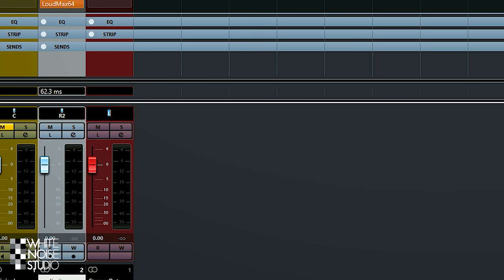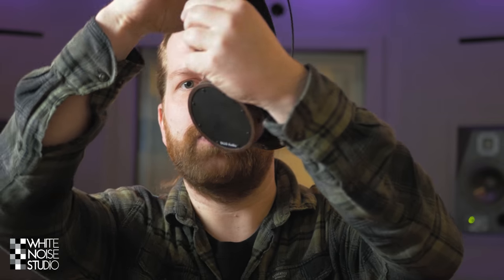Tip 4: Flip your stereo image. Just switch around your stereo channels and it will give you a fresh perspective. You will notice when something is off. Your ears are not linear, and this way you will give yourself a new set of ears. Switch left to right and right to left in your DAW, or if you have headphones, just put them on the other way around.